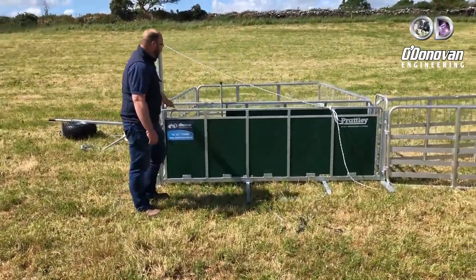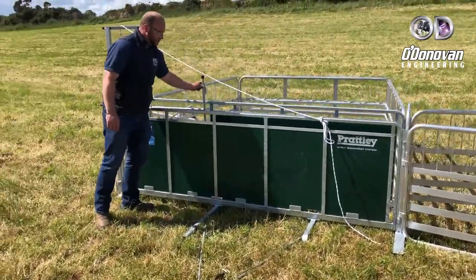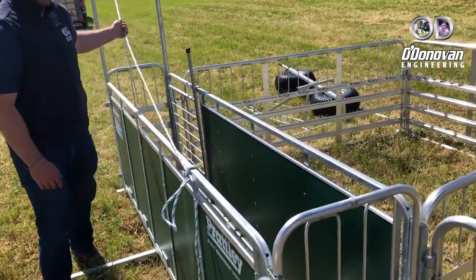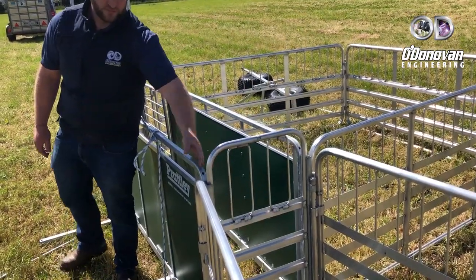It consists of an 8-foot race, single-sided shedding gate, guillotine gate on the front, and an 18-inch drop-in gate on the back. This back gate can be removed just to leave the sheep flow.